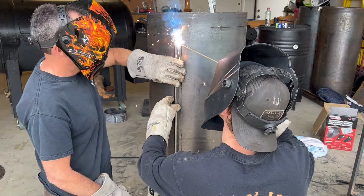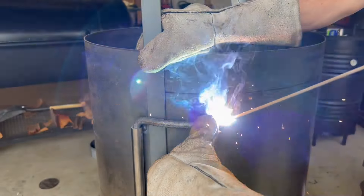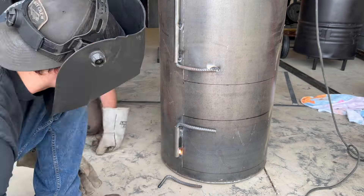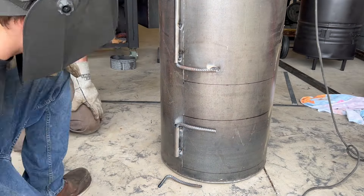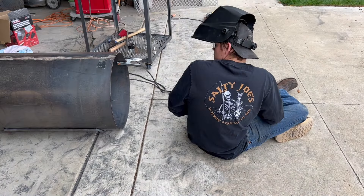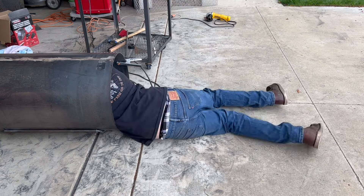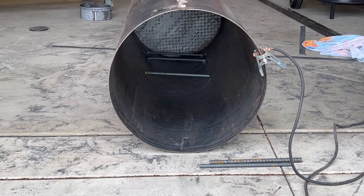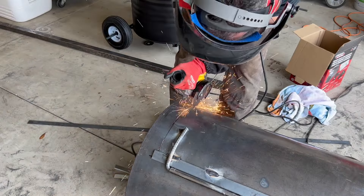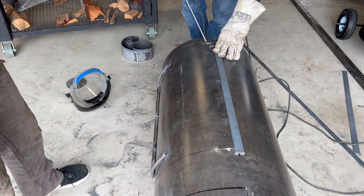Here we are welding on our half-inch rod — the rebar. We like to hold the hinges on before we cut the whole door out, just so when it closes, we know it's in the exact same spot as where it started. There I am going inside the pipe welding some rebar inside, and the reason for this is that this is a piece of sheet metal rolled into a pipe, so those pieces of rebar are going to keep the pipe from wanting to expand back out into a sheet and keep us at a nice radius.